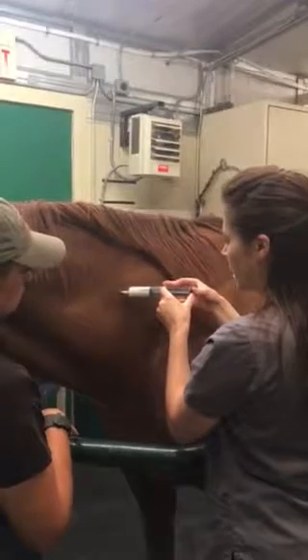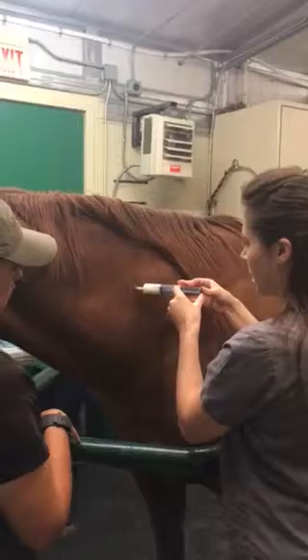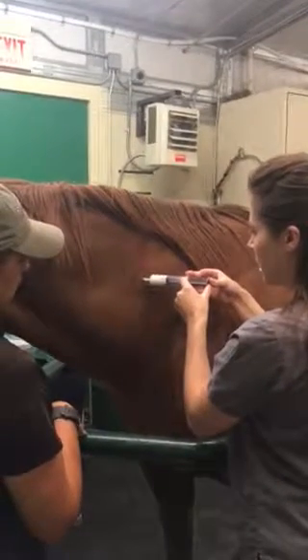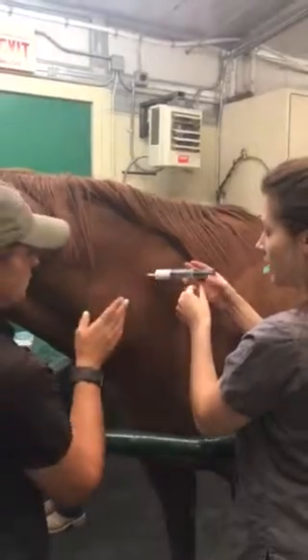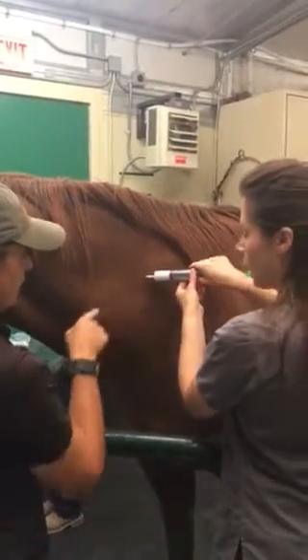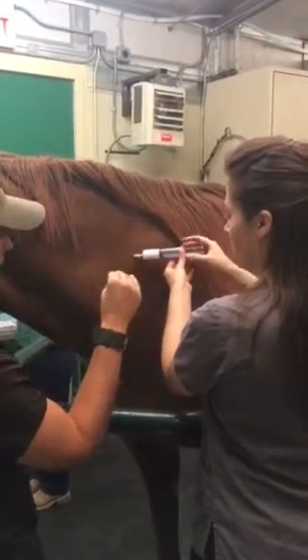We still want to look at her, because one of two things is going to happen. Either that second follicle took off and we might have that other pregnancy in there that we want to look for. But at the same time, if not, if she's coming back in, now is the time she would be coming back in.